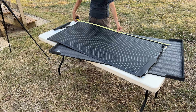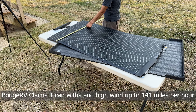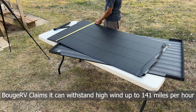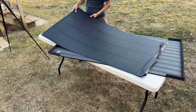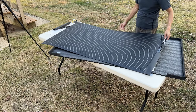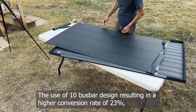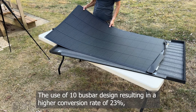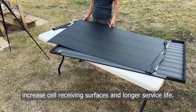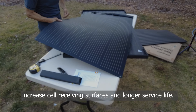The panel dimensions are 58.1 inches by 31 inches. Buj RV claims it can withstand high winds up to 141 miles per hour and snow loads of 113 pounds per square foot. Since this panel is only 7 pounds, it is lightweight and easy to carry, and relatively small compared to other similar solar panels. The 10 bus bar design results in a higher conversion rate of 23%, increased self-receiving surface, and longer surface life.